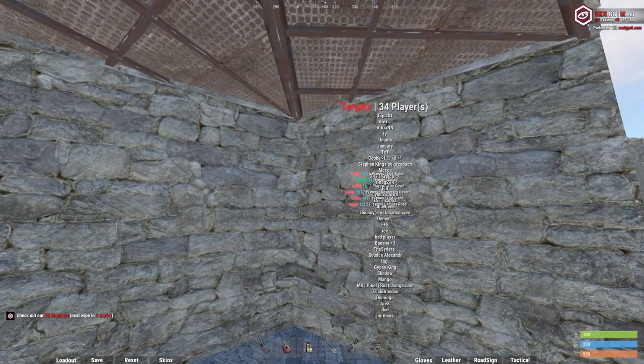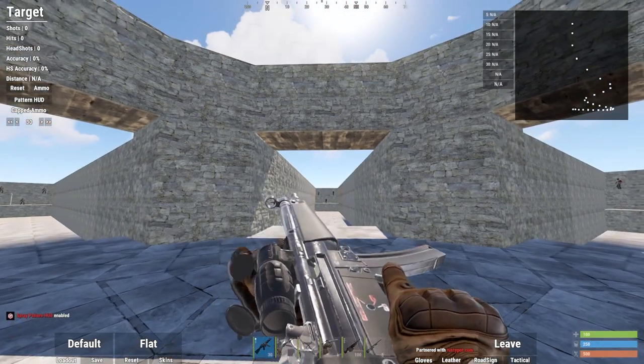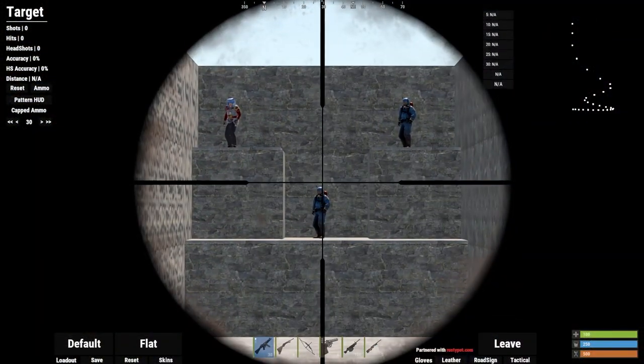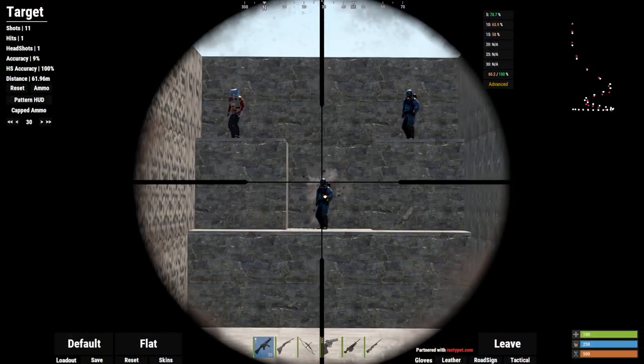Go to UKN, go to targets and equip the gun you want to aim train with and put an 8x on it. Switch to your faster DPI setting and try to hit the targets as best you can. Do this for at least 10 minutes.